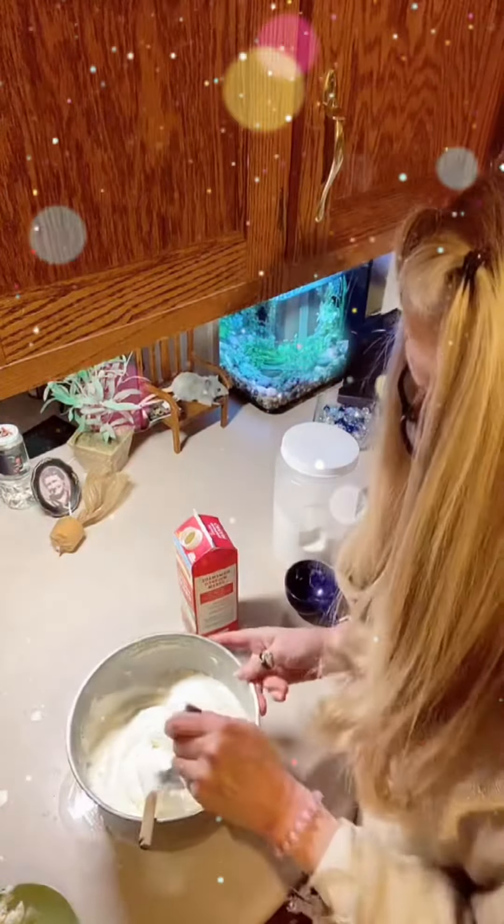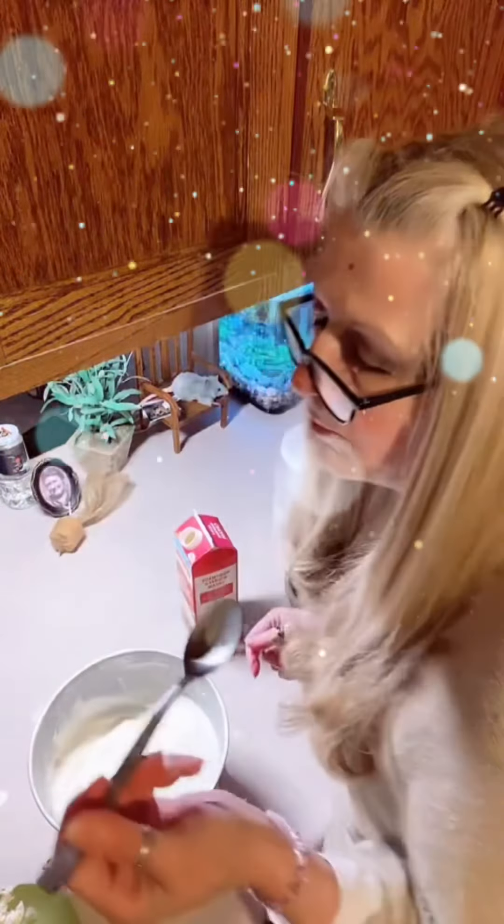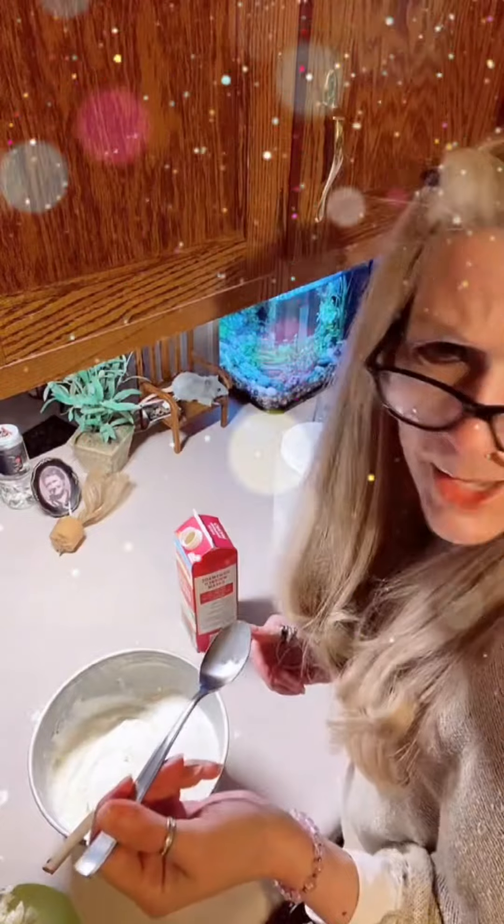Now, I have frozen snow cream before — it's not real good after it's frozen. Mmm, mmm, mmm. That is so good. See ya, Pam. Great idea. Thank you, Pam.